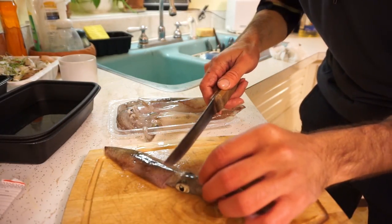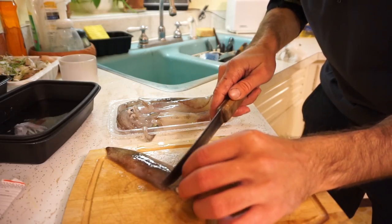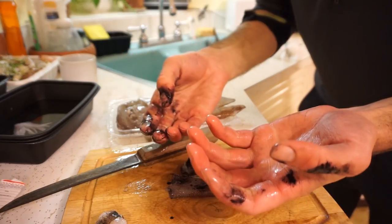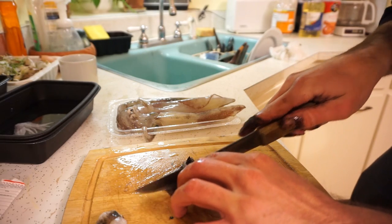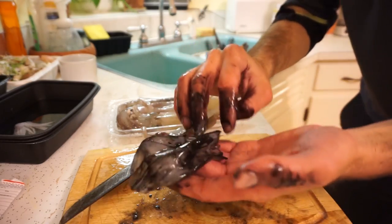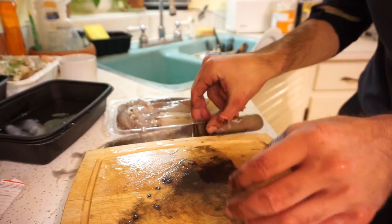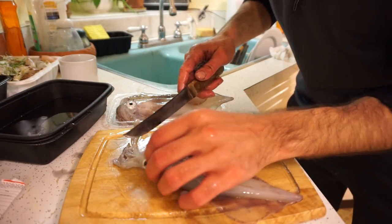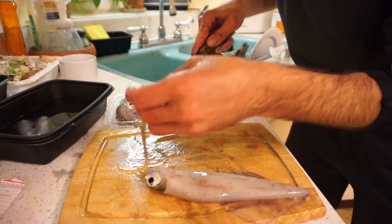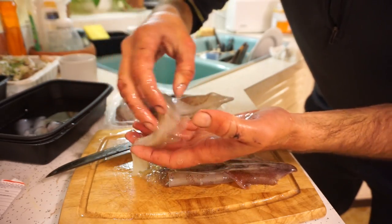I'm not an expert on cleaning squid, but I watched a couple videos and I think I have it pretty well figured out. Cut off the eyes like that, take out the innards — actually I don't think I'm doing this right. I think I was supposed to pull out the innards while I still had the head attached. Well, that's the first piece — not the best-looking, gonna have to wash it off. Practice makes perfect. Let's see if I can do it right the second time. Cut off the tentacles — there we go, that's the way it's supposed to be done!